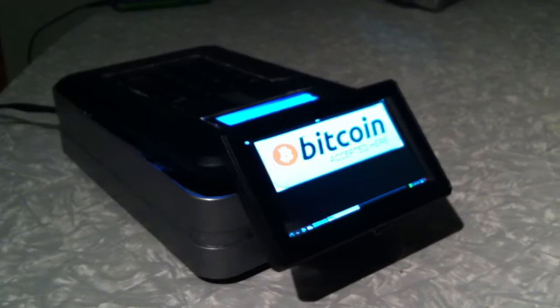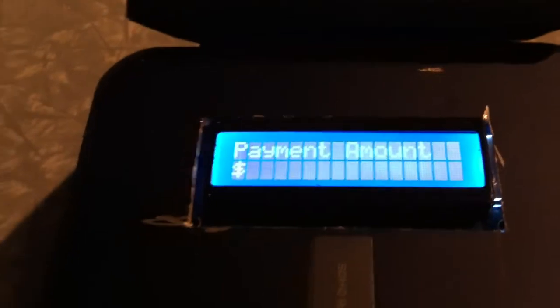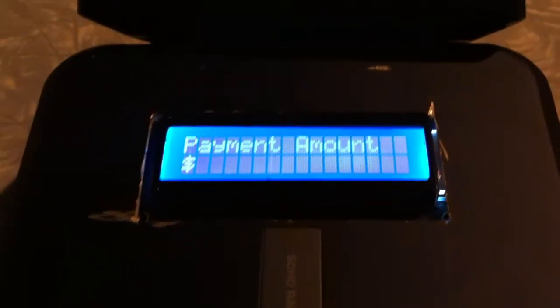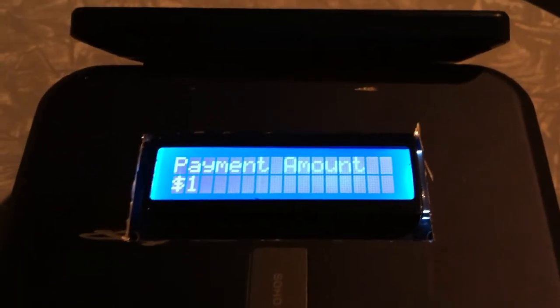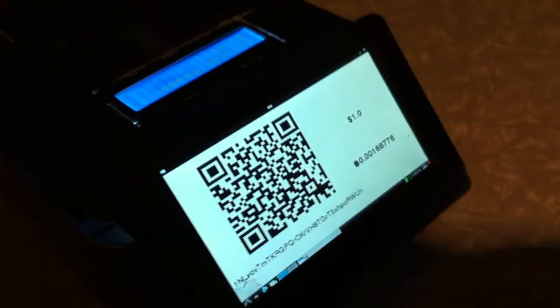The software and code is fully booted up now. I'll go around to the other side — the other screen — which says "payment amount." As a test, I'm going to do $1 and enter. It says "payment entered." Let's see if the QR code showed up on the other side — and on this side it says "QR code ready."